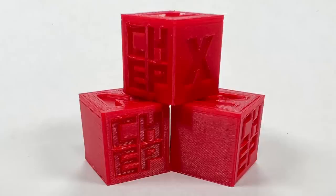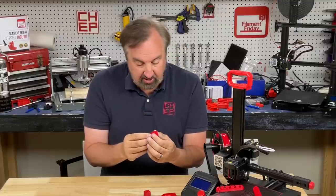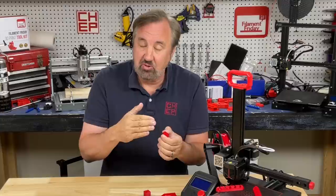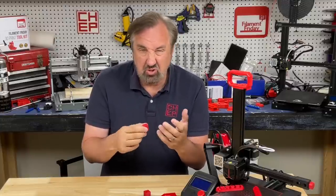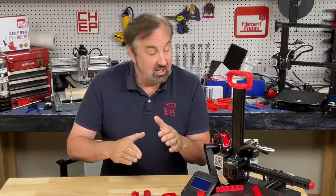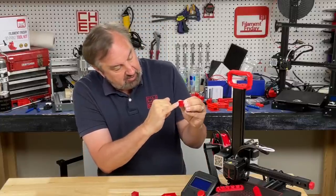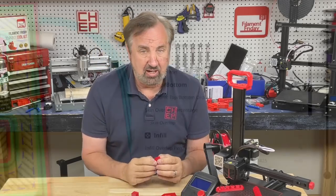Now I'm getting some of the best CHEP cubes I've ever printed, so the version 5 Arachne Engine is working really well with TPU — very smooth on all sides. But on top I get separation right at the edges, so the skin layer is not molding into the inner layer; there's no overlap. I needed to fix that, and the gaps come on every side — I can almost pull the thing apart.